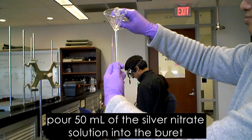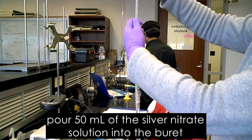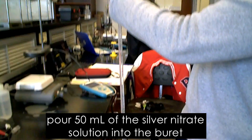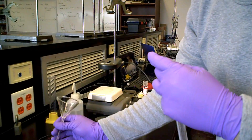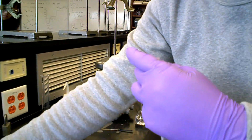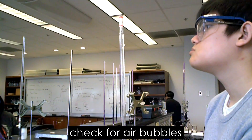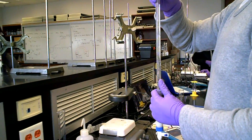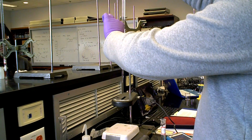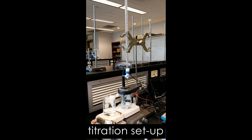Use a funnel to help pour silver nitrate solution into a 50 milliliter burette. Before starting the titration, be sure to check for air bubbles. Also remember to calibrate the drop counter, pH probe, and voltage probe.